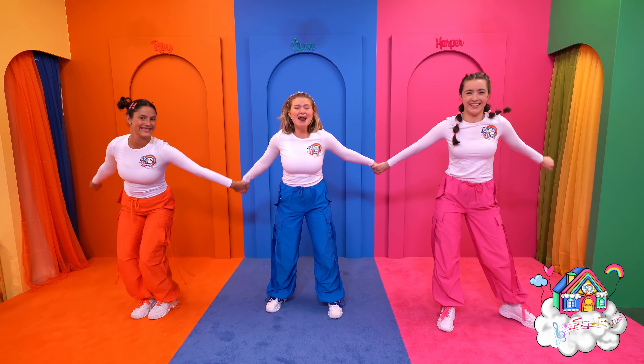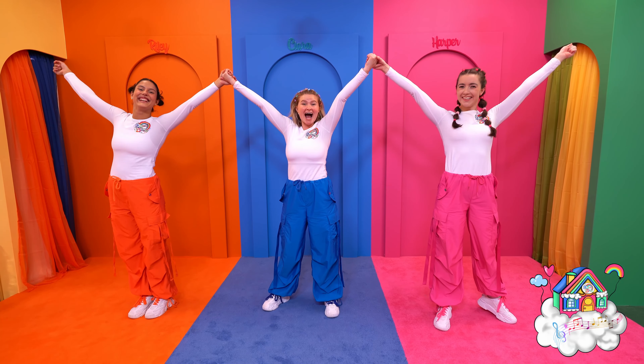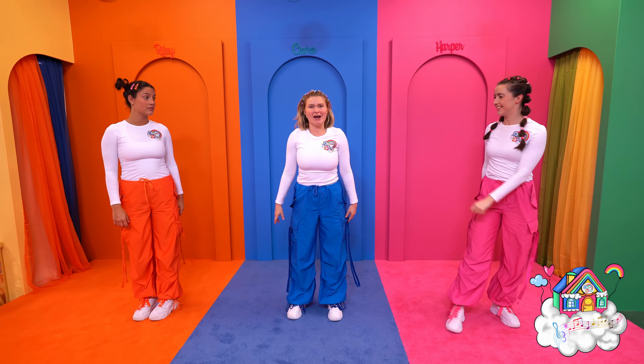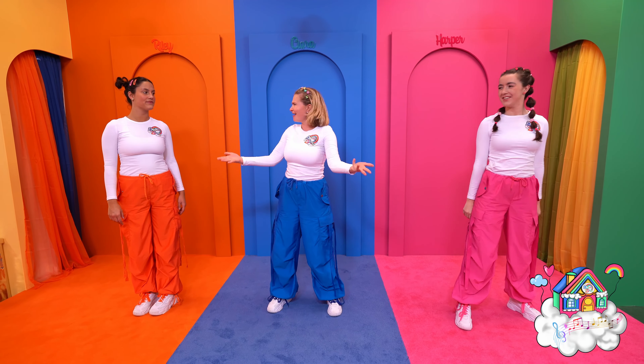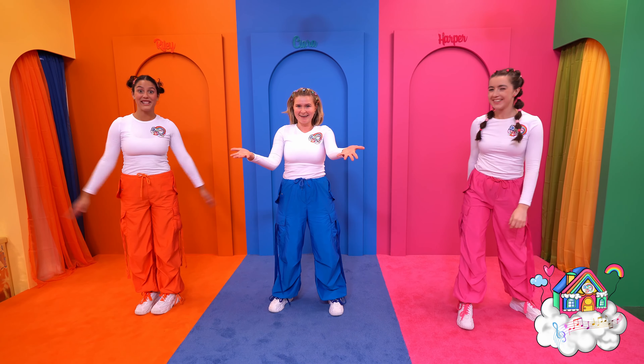And then if you've got friends dancing with you, you're going to hold their hands and make a big rainbow in the sky. And if you're dancing by yourself, you can just make a massive big rainbow with your arms. Alright, do you think we're ready for the music? Let's go!